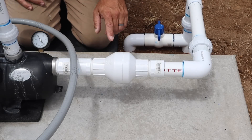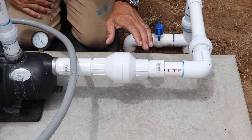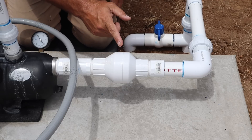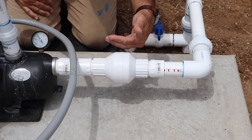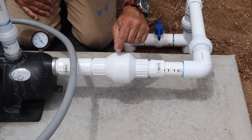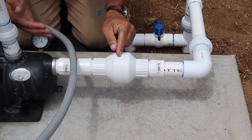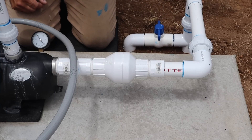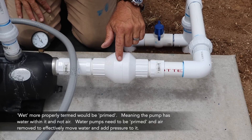The check valve allows water to flow in one direction and prevents it from flowing in the opposite direction. There's a spring-loaded baffle inside. As water comes in, the baffle moves freely and water flows around the angled chamber and into the pump toward the house. But if water starts flowing back, that spring seals the baffle shut so water can't flow back down into the tanks. This keeps the pump wet and maintains all the pressure.